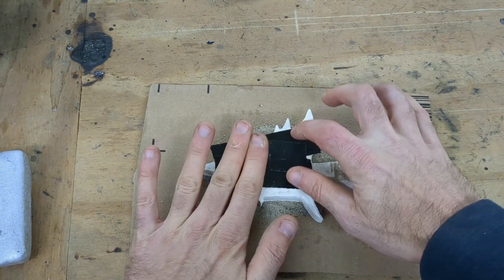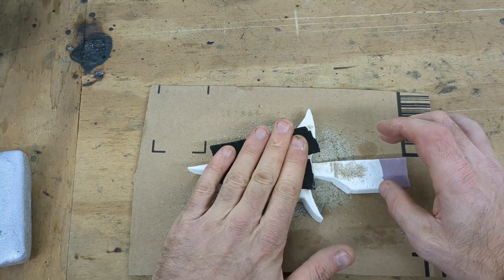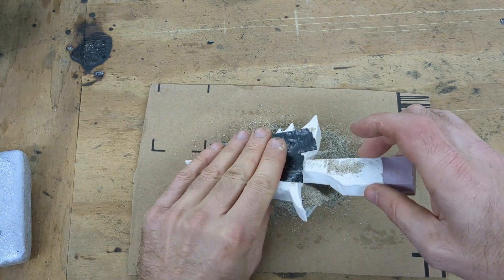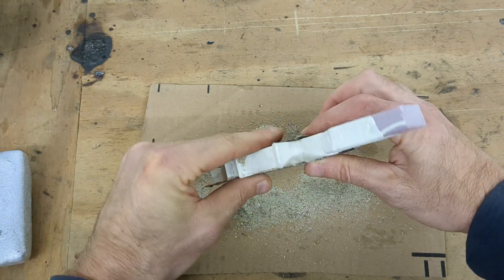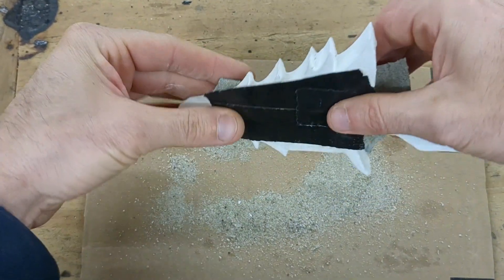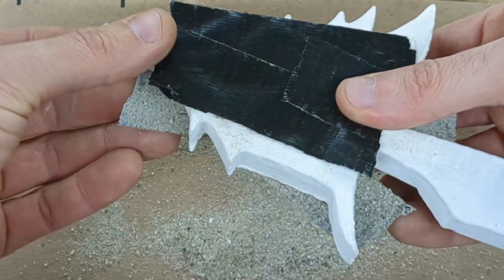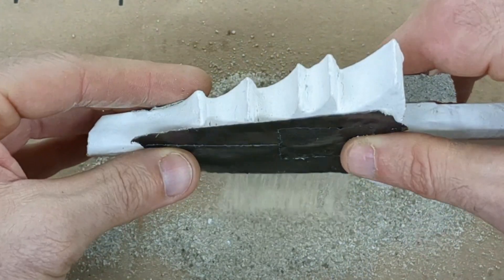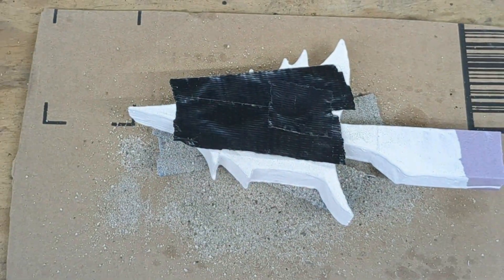That tape's not very sticky. Alright, we've got to do this all over again.